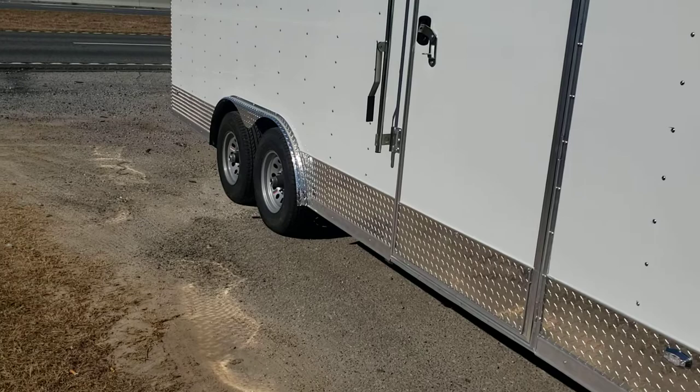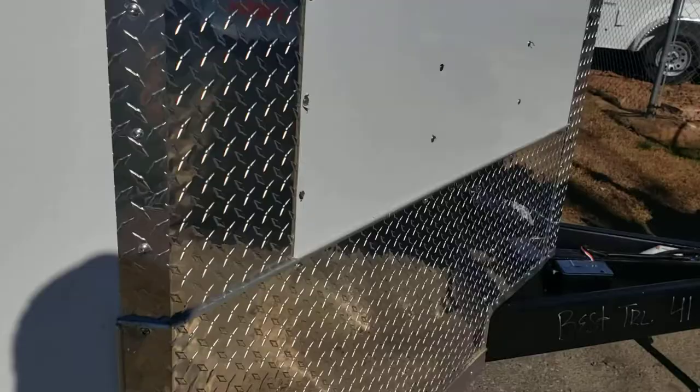It's got the 5,200-pound axles, extended tongue — 12-inch extended tongue — and good undercoating underneath it.